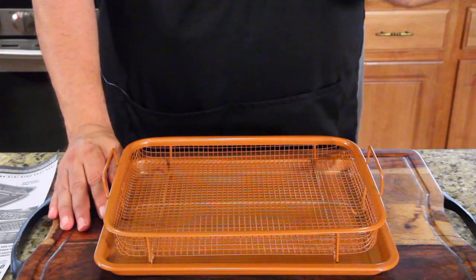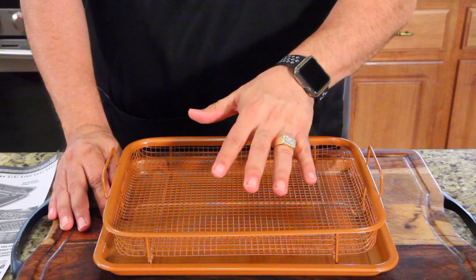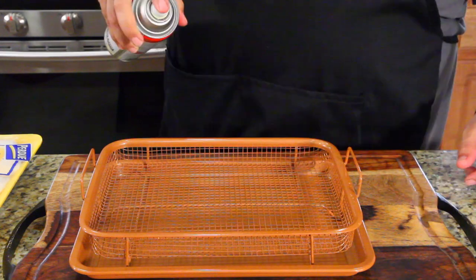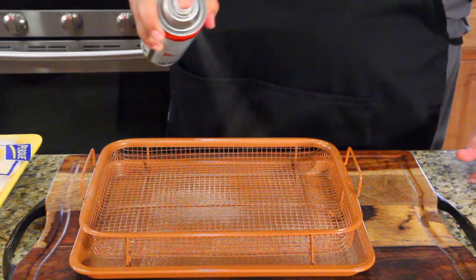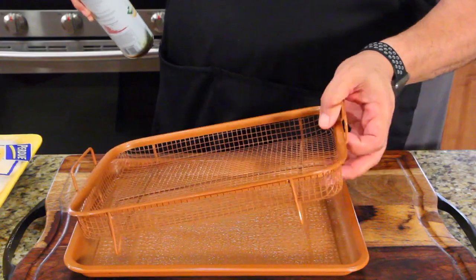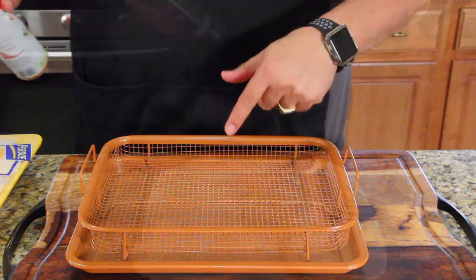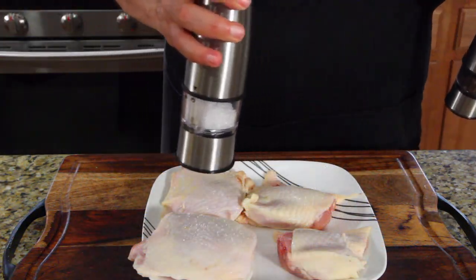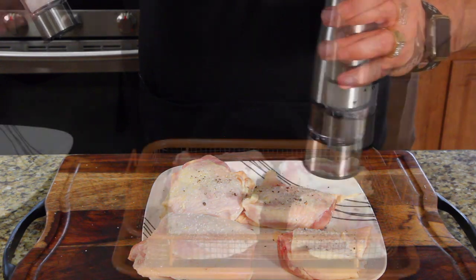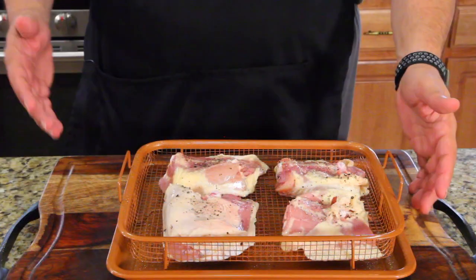We're doing two things: first I'm going to cook some chicken to see how it looks on both sides, and then I'm going to do some french fries. I've already washed and dried the crisper, and now I'm giving it a spray because we don't want the chicken sticking. If you've ever had meat stick to these netted grate things they're just hard to clean - I'm going to clean this and let you know how it is. We're doing a simple salt and pepper seasoning on both sides.